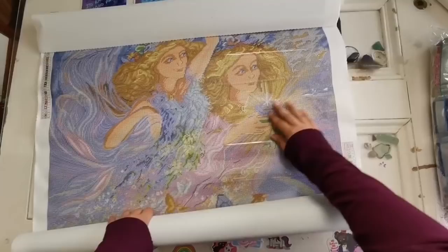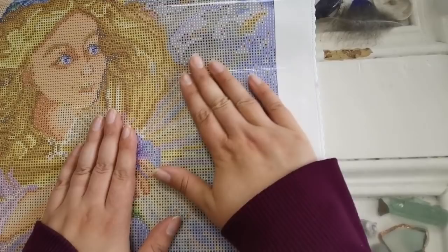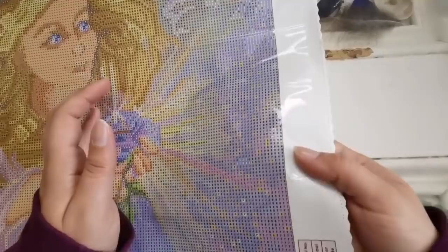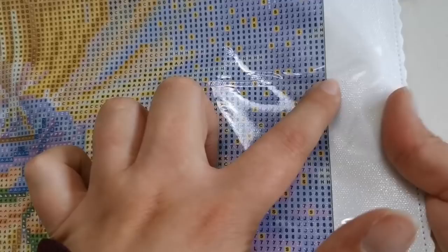It looks like the painting got a little bit scrunched in the box, but I'm going to show you up close what it looks like. If you can see this, there's a little bit of crinkling there, but actually this will lay flat and because it's poured glue, there are no bubbles or anything like that. That's normal and doesn't affect the glue — it's still sticky underneath. There's no tear in the canvas or anything like that.